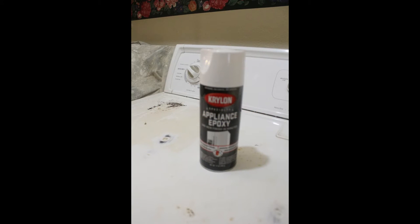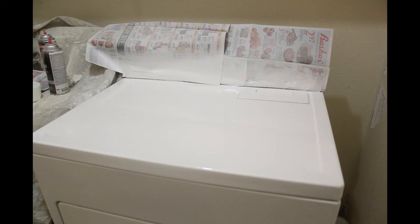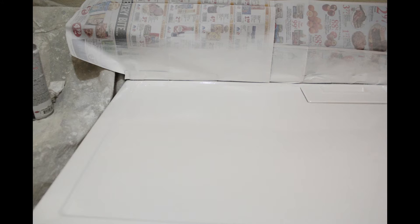I didn't want to invest in new appliances, but my dryer had some rust spots on the top so I wanted to fix it up. I got this Krylon appliance epoxy, sanded it down a little bit, then went to work spraying it. Just follow the directions, make sure you have a lot of ventilation, wear some breathing protection. I did a couple of coats and it looks amazing — almost like new — even though they weren't matching appliances.